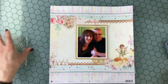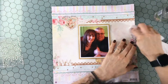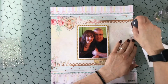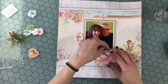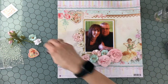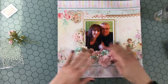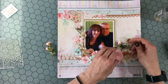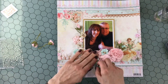Whenever I use this Martha Stewart punch or similar punches, I always feel like I need to put a pearl into each of the little scalloped areas, so I got a very small pearl and stuck it down on the top and on the bottom. I also added a little bit of the Victorian velvet distress oxide to the modeling paste on the background. I got a little bit on the background, so I used some water to clean it up — and because I had coated it with clear gesso it came right up. It just adds a little hint of color that helps bring everything together.